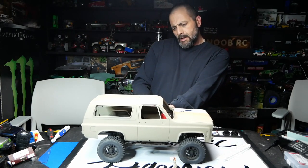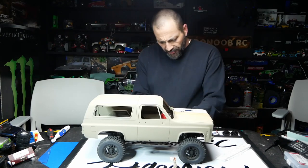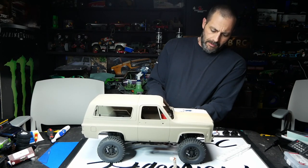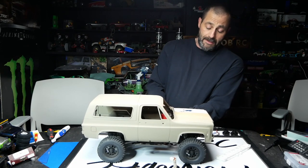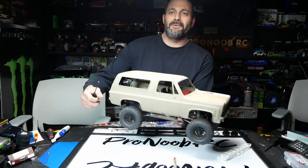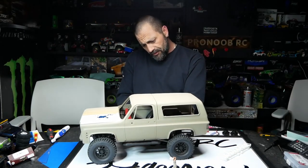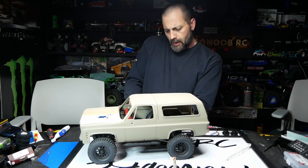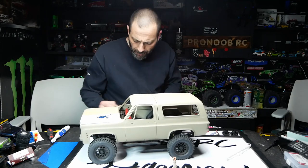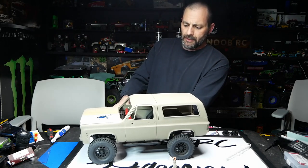It's an RC four-wheel drive K5 Blazer, and it's sitting on an Axial SCX10 OG chassis — the first generation, which kind of started the craze for all this good stuff back in 2009. Tried and true, very solid platform. It's got some cool parts — let me get this body off real quick and we'll get into that.